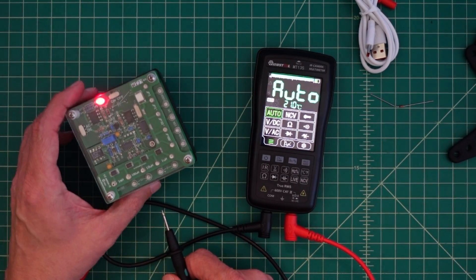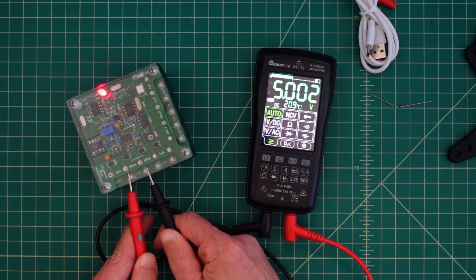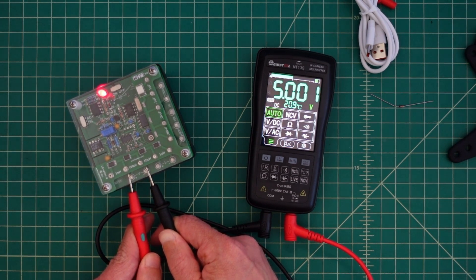We're set up for an auto reading. What I want to do is put that against the DMM check plus on our voltage standard. And it's reading 5.001 volts DC. I believe it's calibrated for 5 exactly.